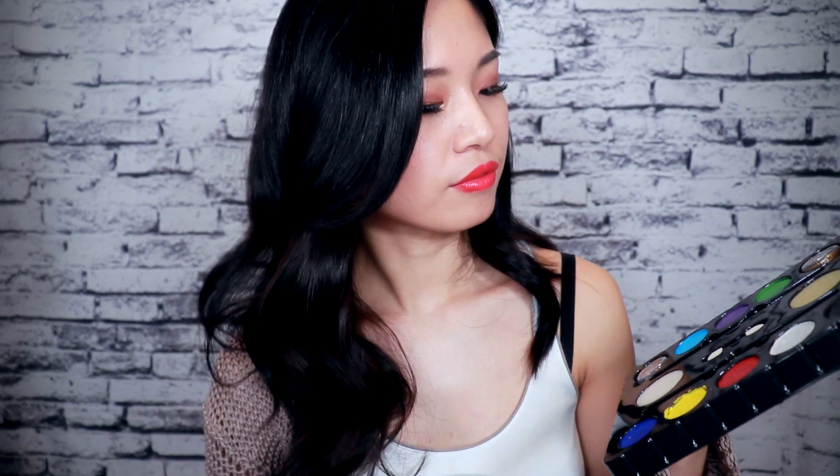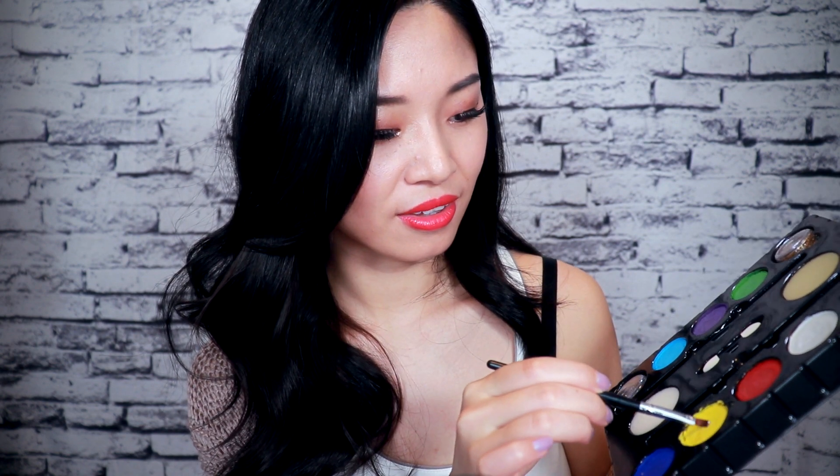First, let me rinse my brush. How about we try some yellow — it's a very strong color. Are you ready? I think just a little bit on this area, at the end of your eye. Like that.